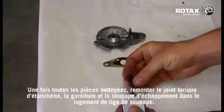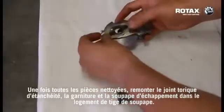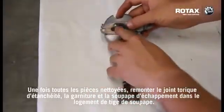When all components have been cleaned, refit the o-ring, the gasket and the exhaust valve to the valve rod housing.